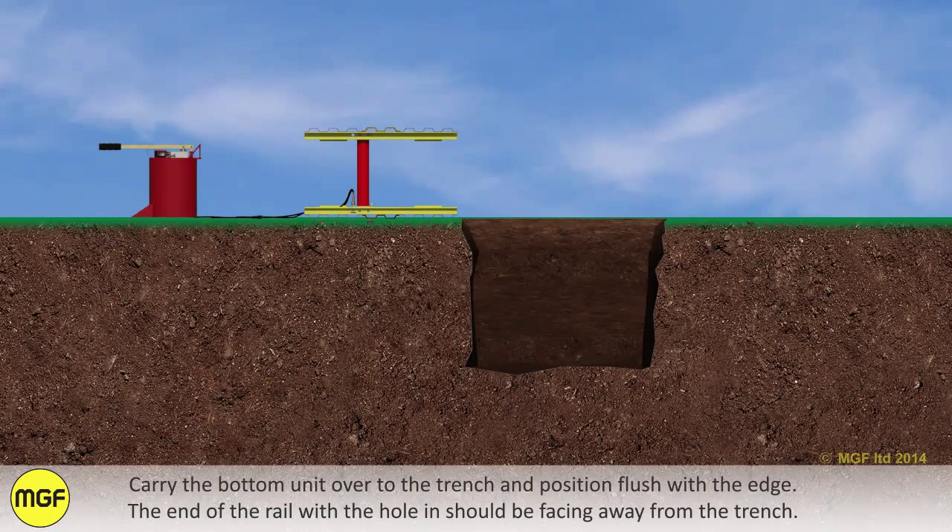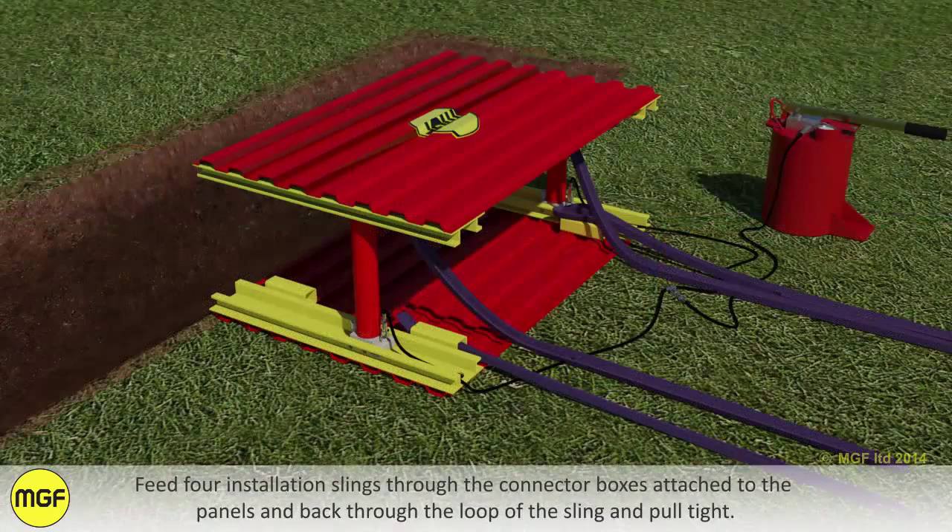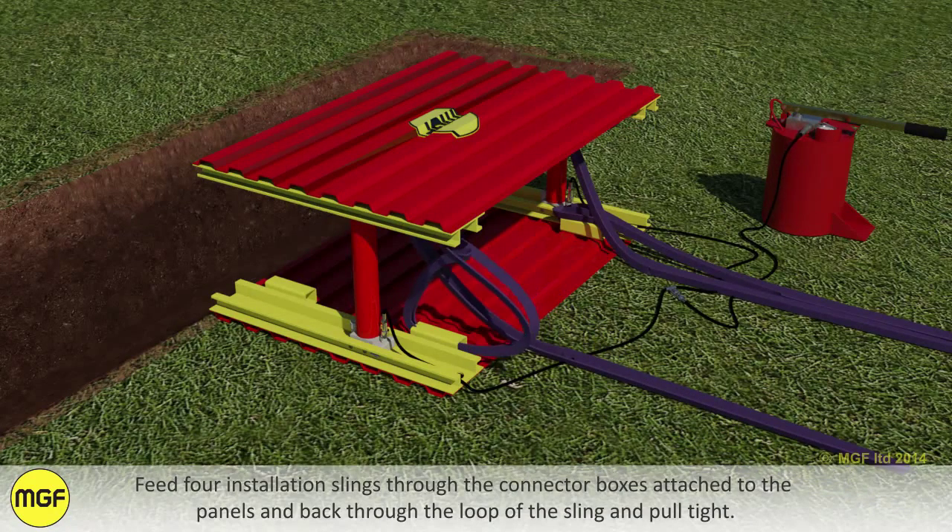Carry the bottom unit over to the trench and position flush with the edge. The end of the rail with the hole in it should be facing away from the trench. Feed four installation slings through the connector boxes attached to the panels and back through the loop of the sling and pull tight.